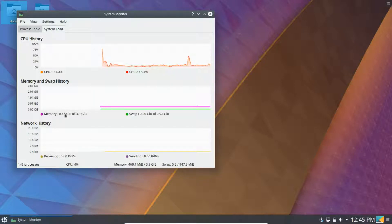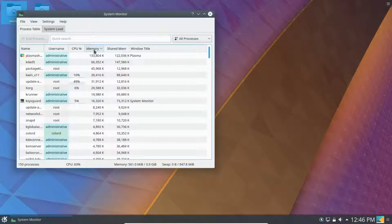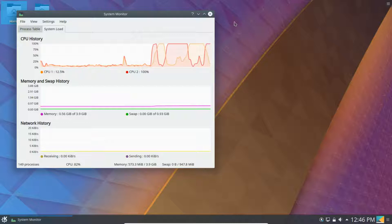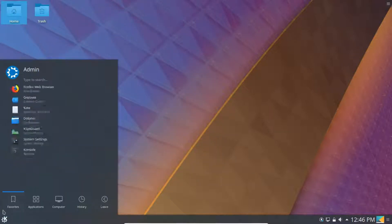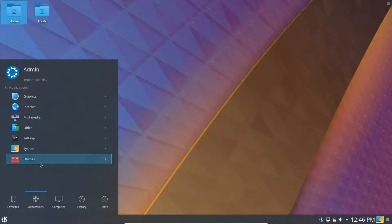It jumped to 0.54 gigabytes now. If you want to see what processes are using most of the memory, Plasma Shell is one of them. This is actually pretty good for a light desktop. KDE used to have the reputation of using a lot of resources, but now it's one of the lighter desktops — and it's still full featured.